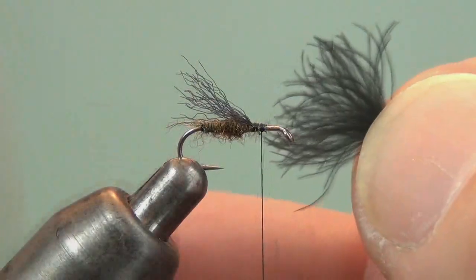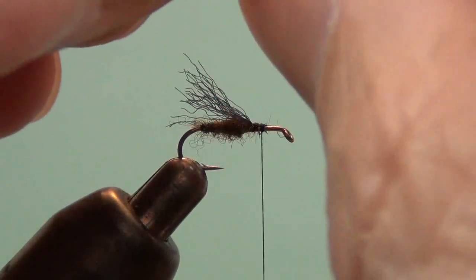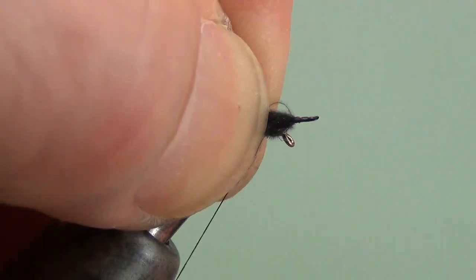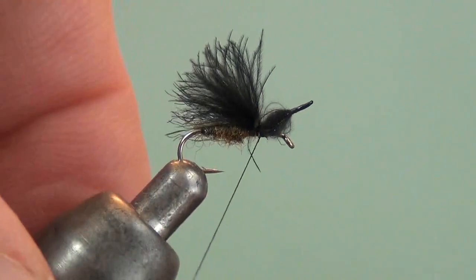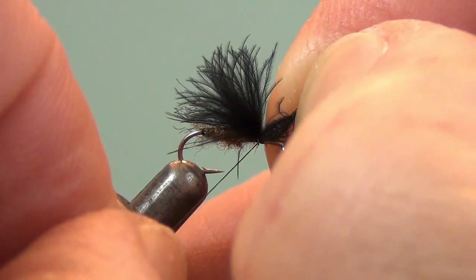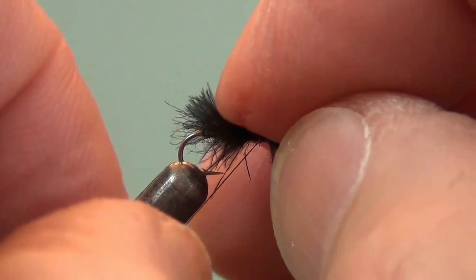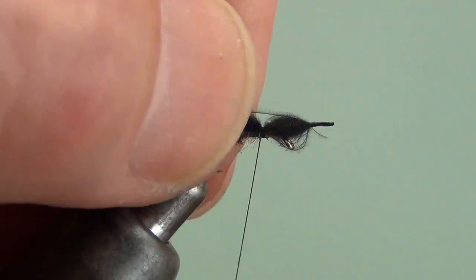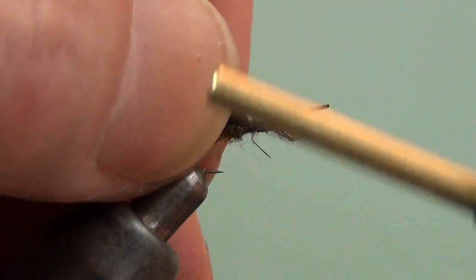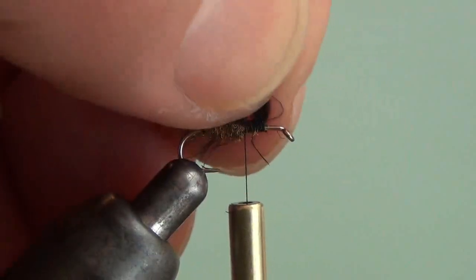With the underwing on, it's time for the wing itself, and this is a CDC puff. You can use pretty much any of the other feathers to make a wing like this, but the puff is very convenient. Roll it around a little bit in my fingers, make a wrap, put a little tension on the thread, and pull this in just like I did the underwing to get the right length. I purposely tied this in quite a bit in front of the body so that I could wrap back towards the body while holding material up on top of the hook to keep that wing up there.